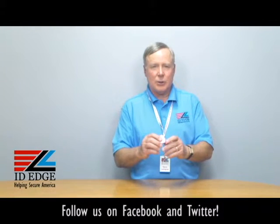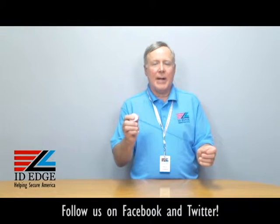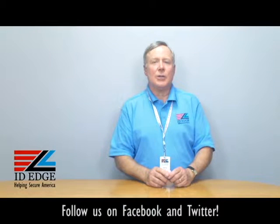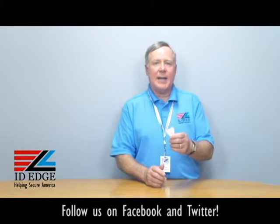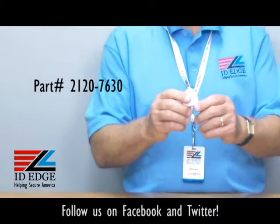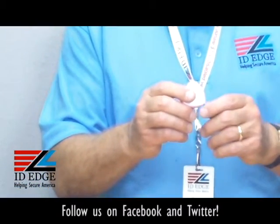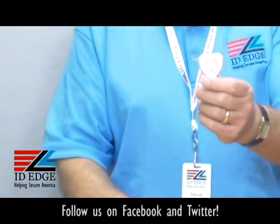Hi, this is the Ask Steve Show and this is Steve. Today we're going to talk about a special breast cancer awareness retractable badge reel. Before we get started, at the end of the show as always we're going to have the bad photo ID of the day. This particular badge reel I have in my hand is our badge reel BR-CI-2120-7630 — that's the part number for it.